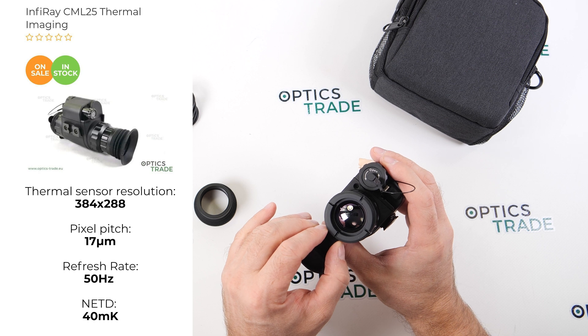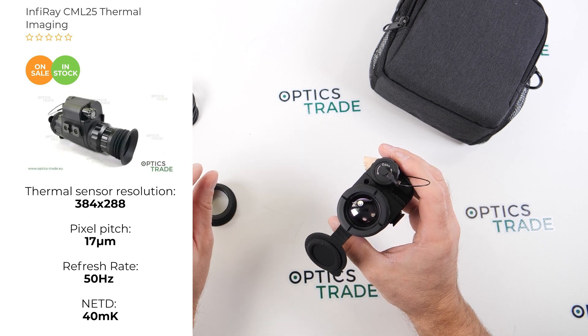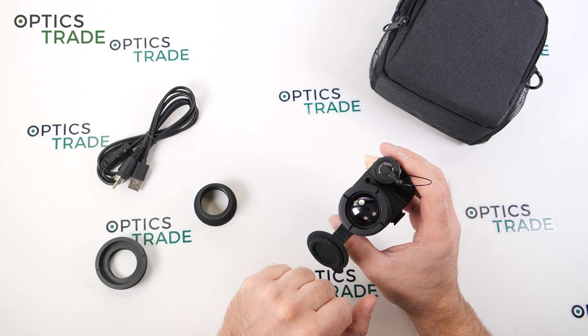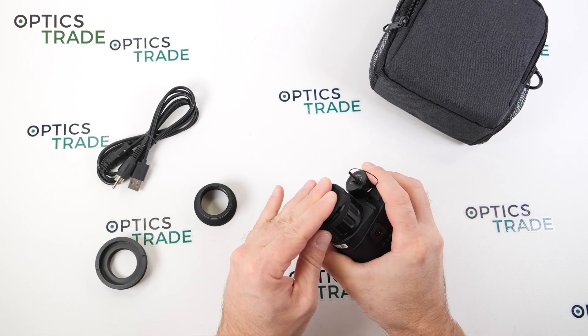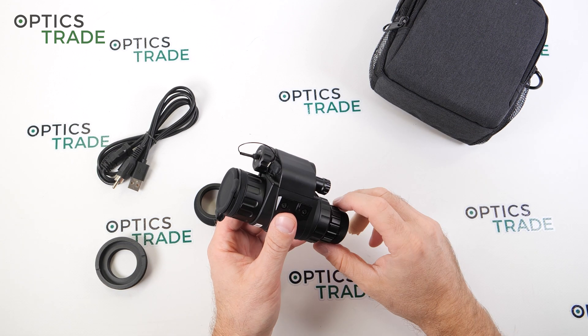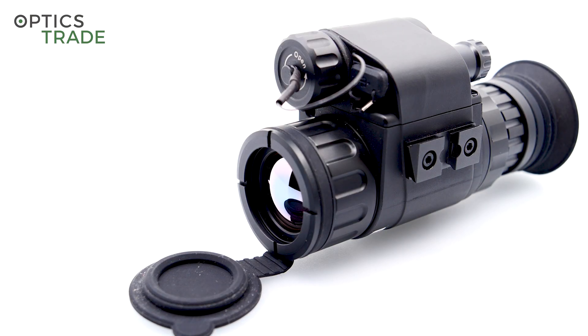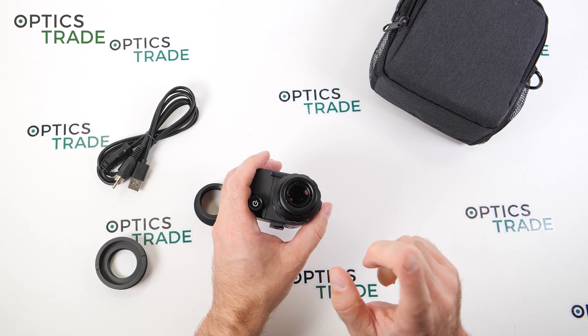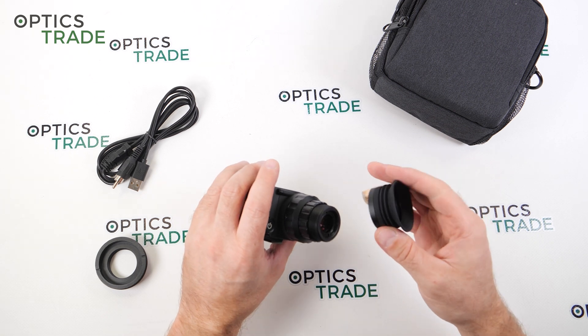The sensor is 384x288, I think 17 microns pixel pitch, 50Hz, and roughly 40 millikelvins NETD. That means it's the smallest temperature difference the device can still indicate between two points of different temperature — basically how good the details are. It has an automatic calibration mode.